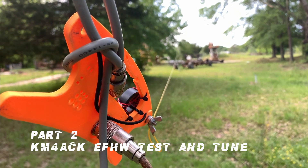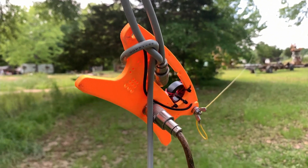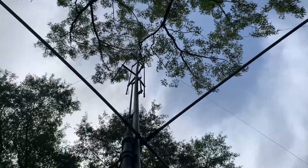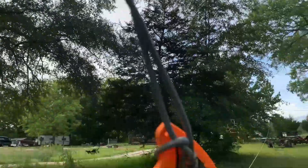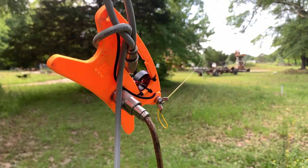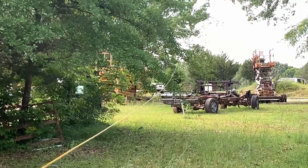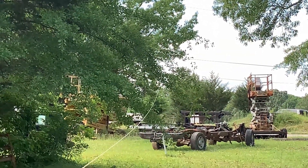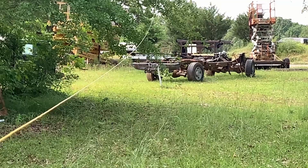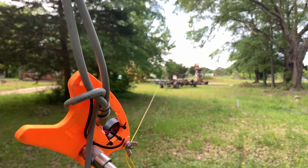All right, today is part two - test and tune day. Excuse the rigging here, this is just to hold it up temporarily to my vertical pole. That's the Gap Titan DX vertical - that's what I usually talk off of, all I've got right now. But now I have this KM4ACK end-fed half wave antenna, with the wire running up and over a tree limb about six or seven feet, then to a white pole. The whole thing is maybe a max of five and a half feet off the ground.